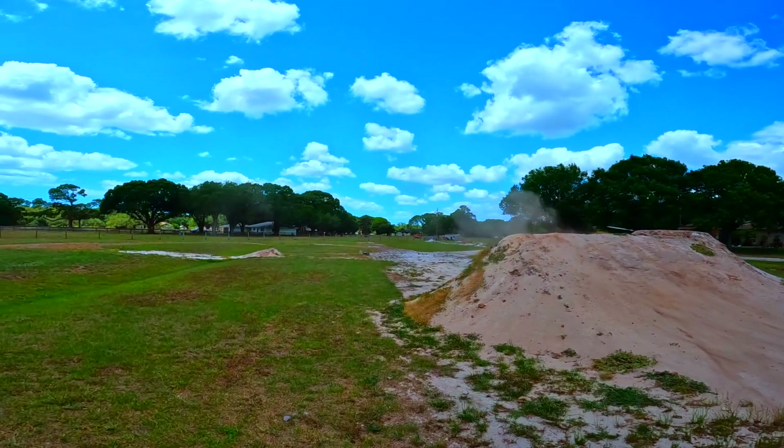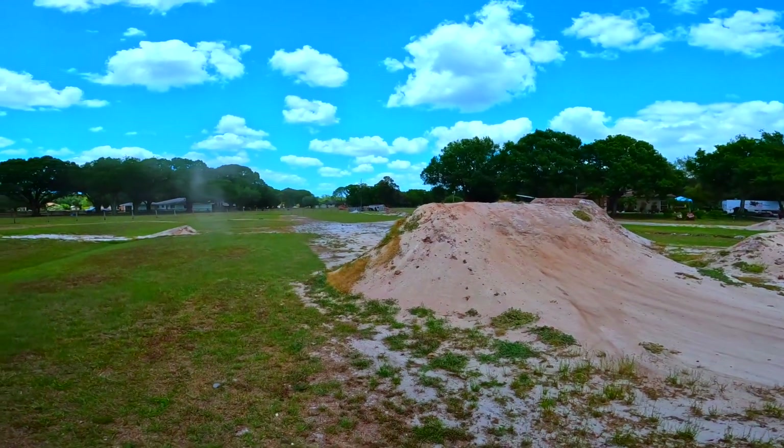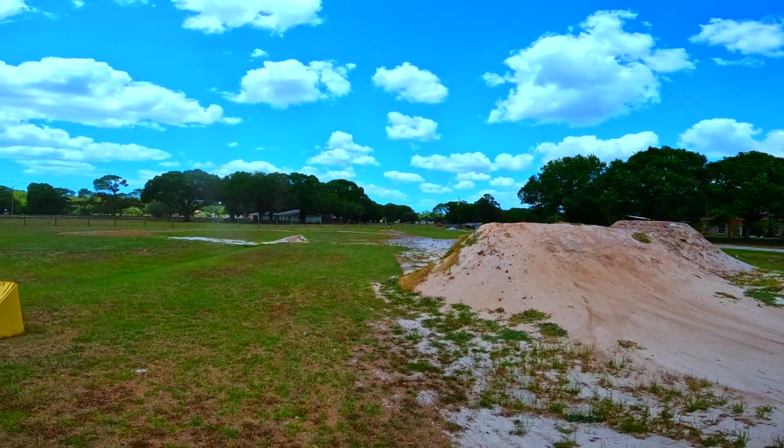Look at that — I don't know what's going on with that jump. Oh, I see what's going on: there's a big old hole in the front of that jump shooting me up like Superman!